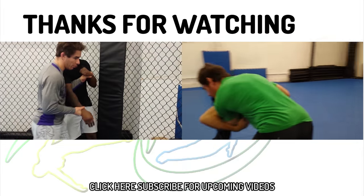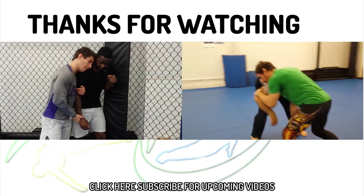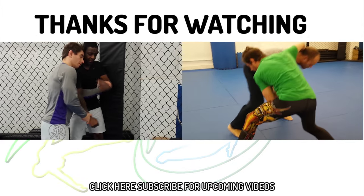So there you have it — a mix and match drill with three great finishes. Do let me know how it works out for you or your athletes in the comments below. Thanks.